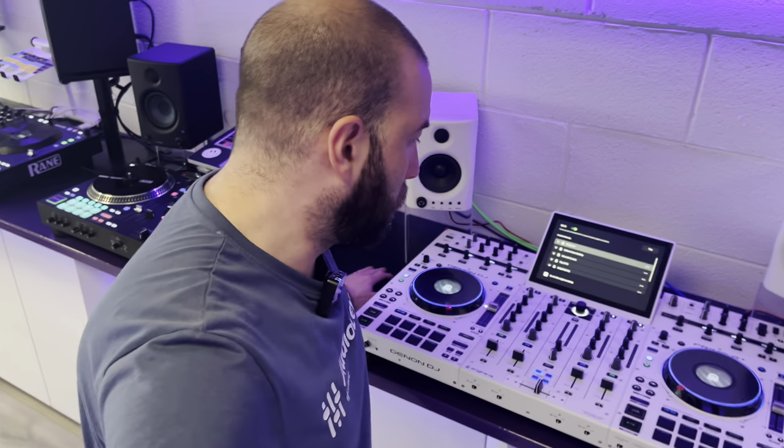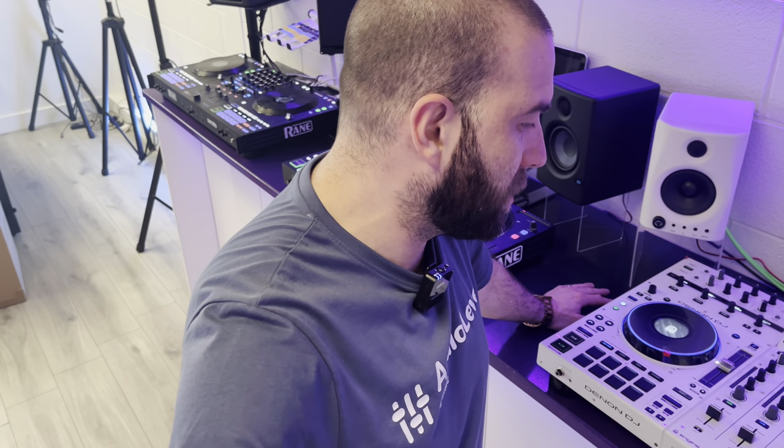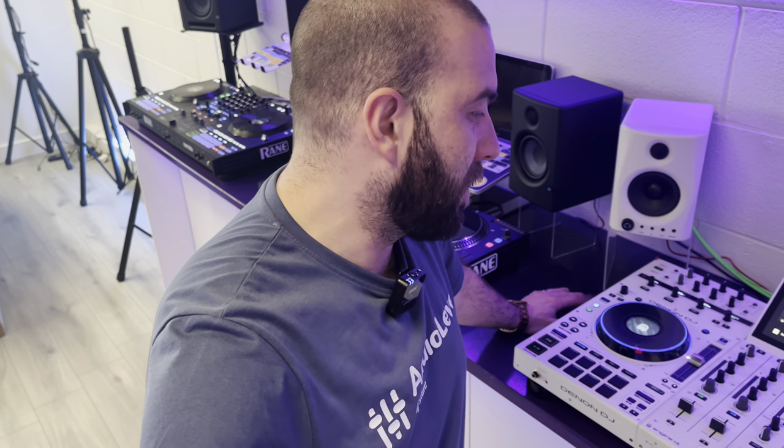This is a limited edition run of the Prime 4 Plus — not many units available worldwide. So if you're interested and want to come in and compare with the black version, give us a shout here at Audio Level DJ Store. We've got a couple of units available to buy right now, so don't hang around — there aren't very many of these and they will go extremely quick. See you in the next one.